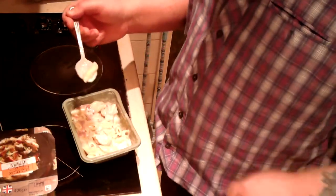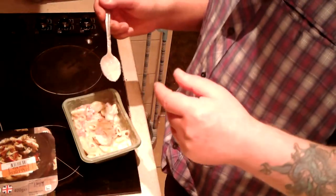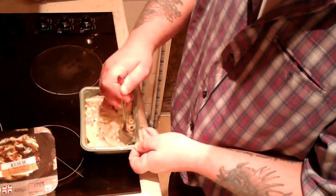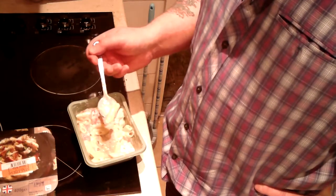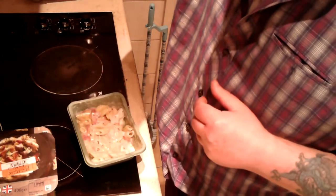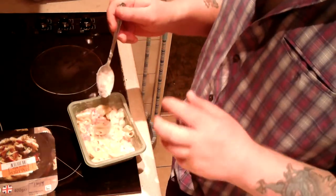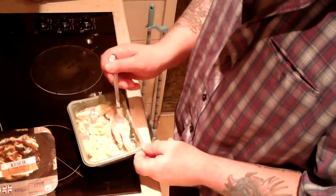I wouldn't recognise carbonara sauce specifically, but whatever it is, it tastes good. The pasta is soft. The sauce is creamy — it doesn't taste of cheese or anything I can clearly picture, but it's just a nice creamy sauce. The chicken is very good — it's not mushed, not too solid. There's a bit of a chew to it.